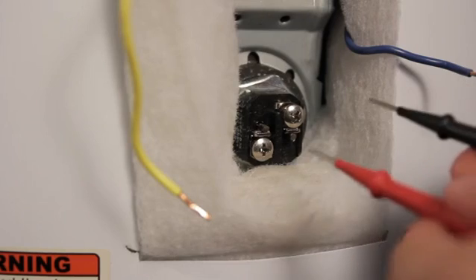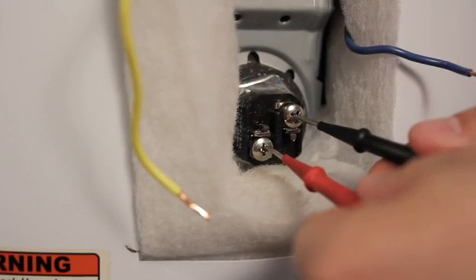Once you've set the meter, test the heating element for continuity. Disconnect the two wires from the terminal screws. Next, touch your probes to the terminal screws — one on the left and one on the right on the element. You should be able to hear an audible sound, but if you do not, the element is bad and it needs to be replaced.